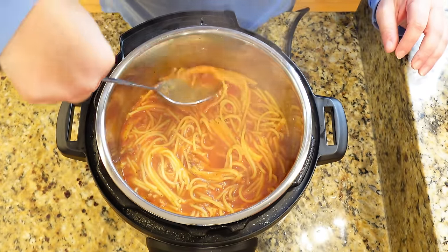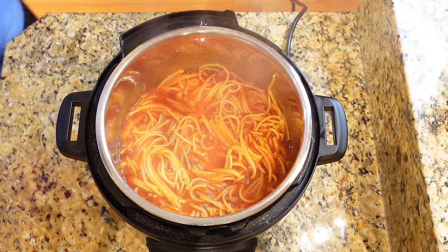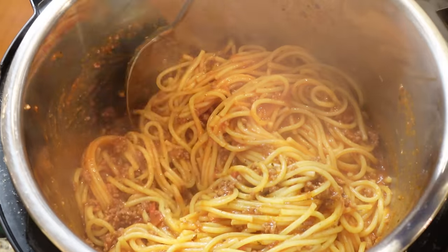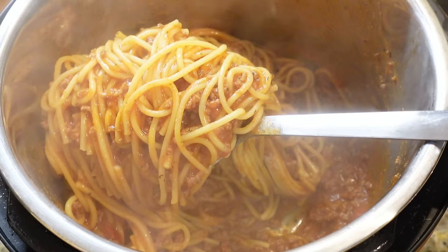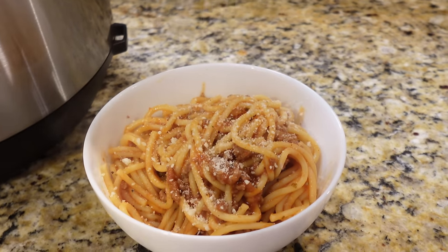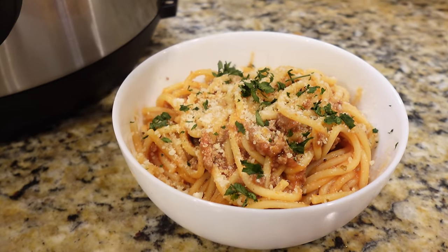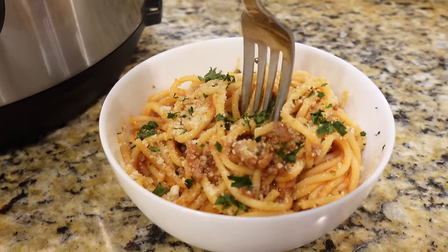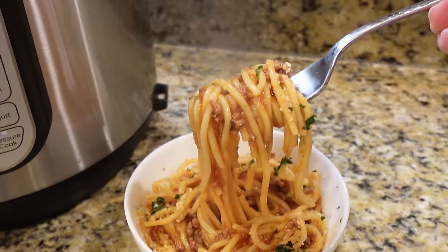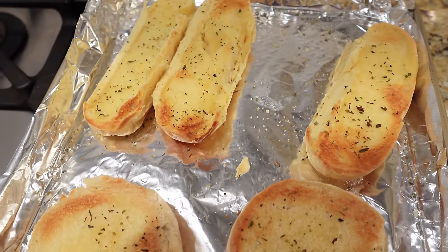Let's just take a second to appreciate this all-in-one pot — we browned our meat, added our sauce, cooked our noodles right in here, no draining. I just love a true one-pot meal. The best thing about Instant Pot spaghetti is it infuses all of that sauce and all those flavors into your noodles, and you can really tell how flavorful this is. If you want to get a little fancy, do some garlic bread on the side. This meal is so good.